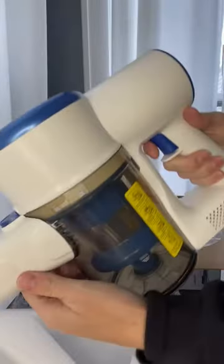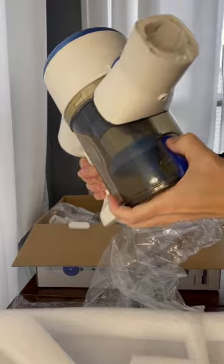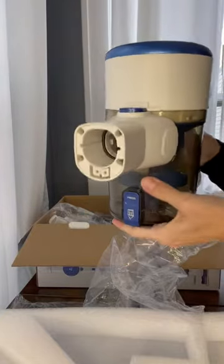Here is the actual vacuum itself. Nice little dust cup, easy to empty. Just press the button, the bottom opens, and you can empty it out.